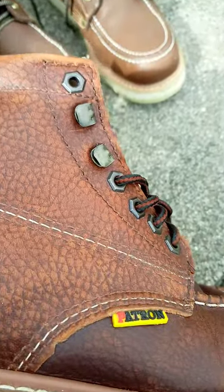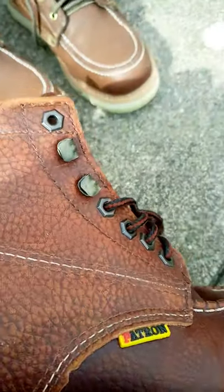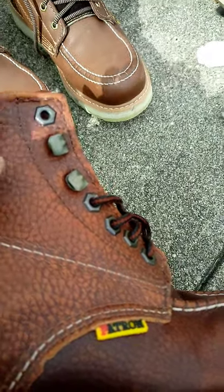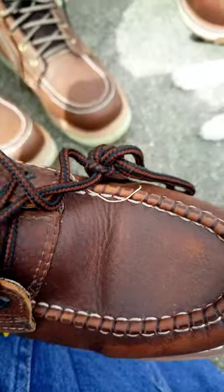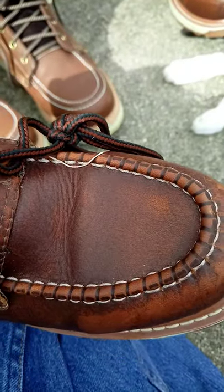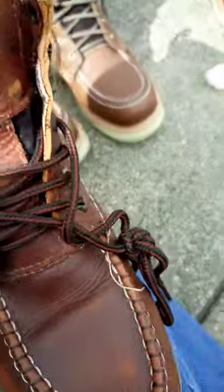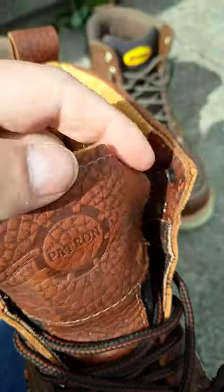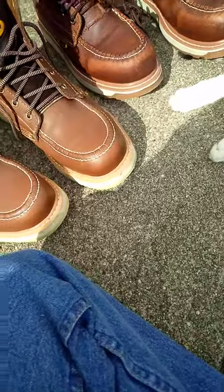Anyway, this is my response video to Rose Anvil. I really love his videos. I'm hoping he does this brand sometime in the future, or even these a year from now — that would be awesome. Whether they'll get any more wear since they're too small, I don't know. But yeah, I think I'll leave the video right there.